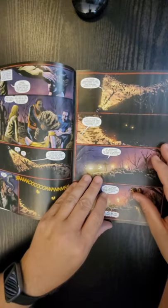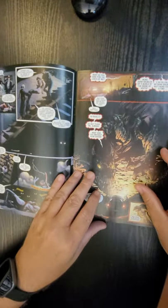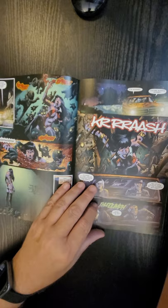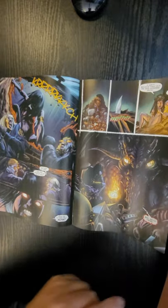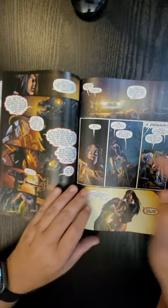So what this does, it gives me about 59 seconds to let you guys take a look at the interior artwork, and then I give you the opportunity to comment below. Smash the like and subscribe button. Comment below — do you want me to delve into doing this?